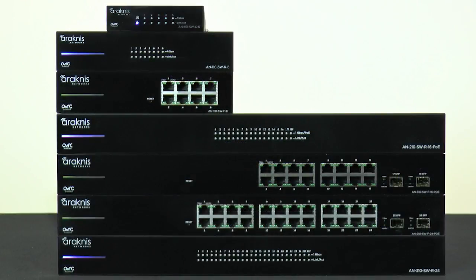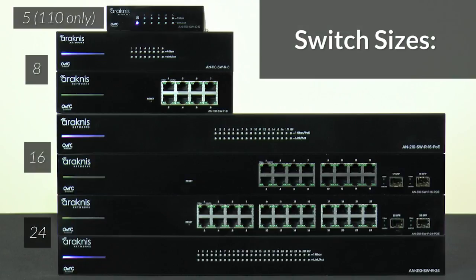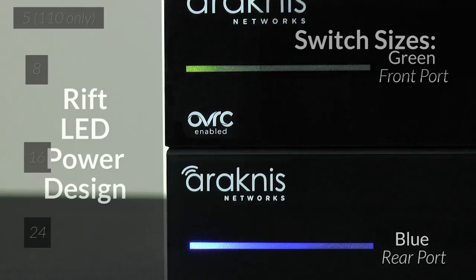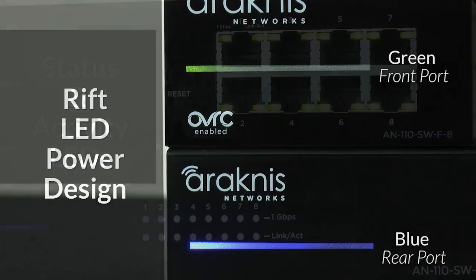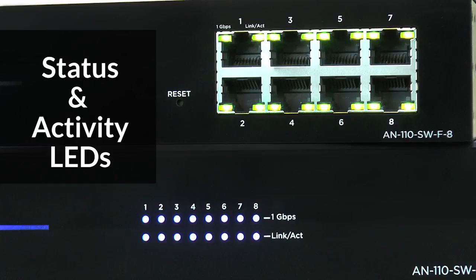Six devices — 14, 21 — multiple switch size options accommodate 1 gigabit per second throughput over every port for as many device connections as are needed. A sleek blue or green LED design found on both options indicates power is active and the system is up, while LEDs on the ports conveniently show link and activity status.